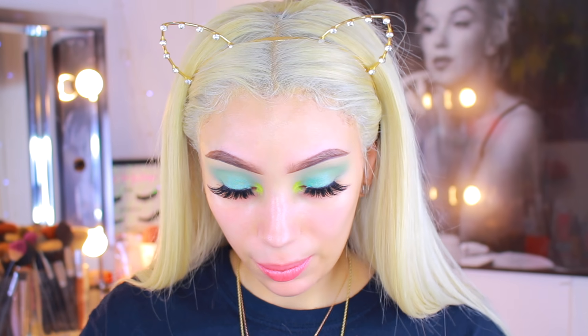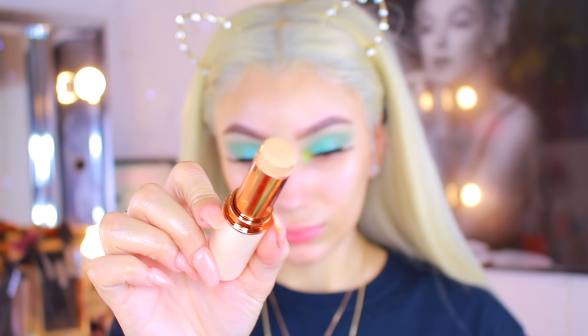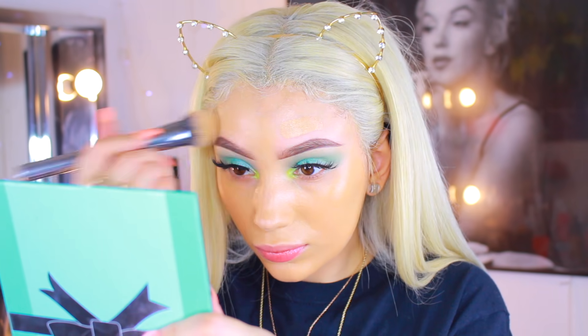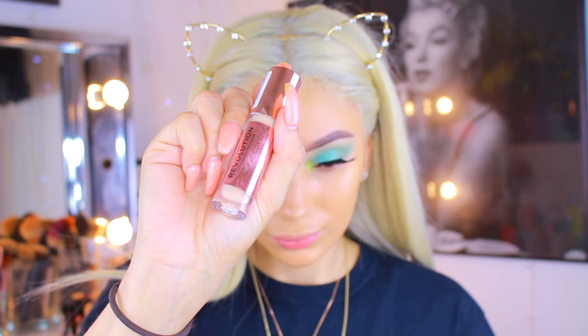Moving on to primer — this is the Maybelline Master Prime, the blue one, and it's my favorite primer at the moment. You can find it at your drugstore. It's like a dupe for the Too Faced Hangover Primer. The Real Techniques sponge is also from the drugstore. For foundation I'm using the Makeup Revolution stick — it's so creamy, just gliding on like butter. I like to use a foundation brush first to spread out the product, then go in with the sponge to really push it into the skin so it doesn't look cakey.